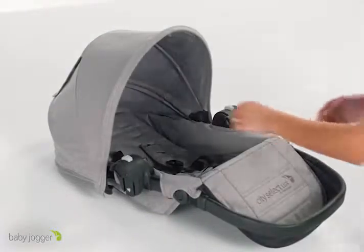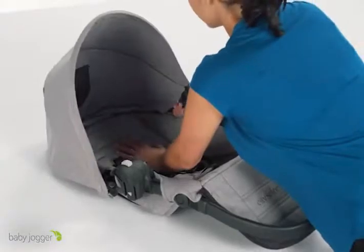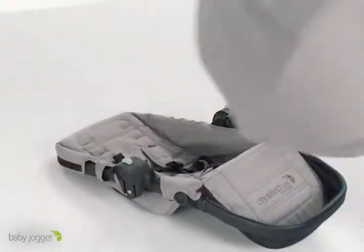First, you will need to remove the canopy and soft goods from your City Select or City Select Luxe seat.